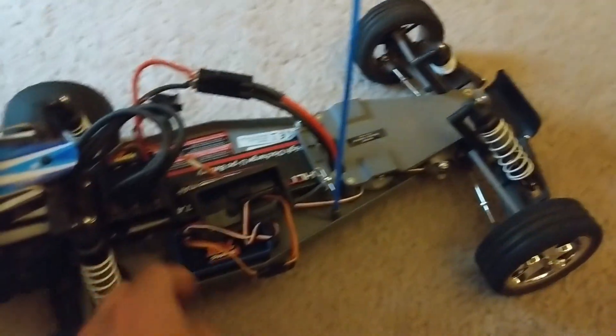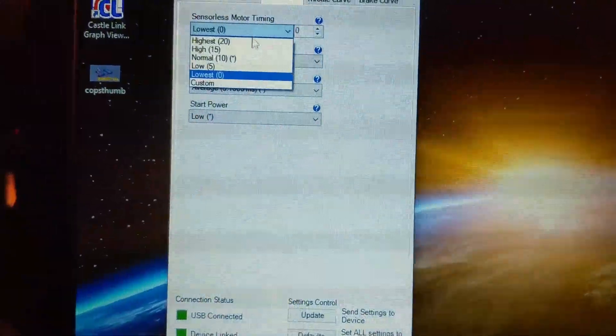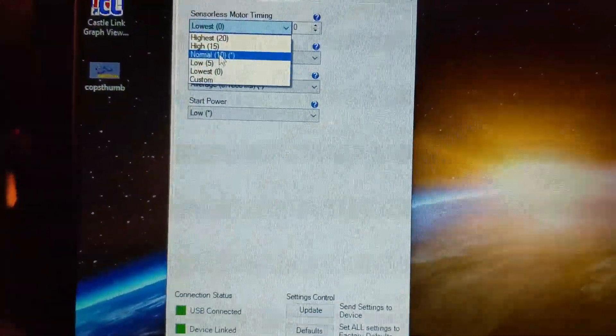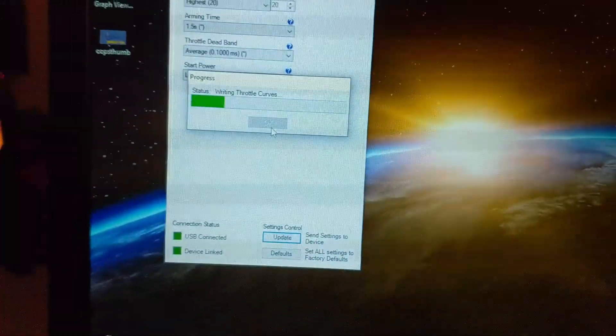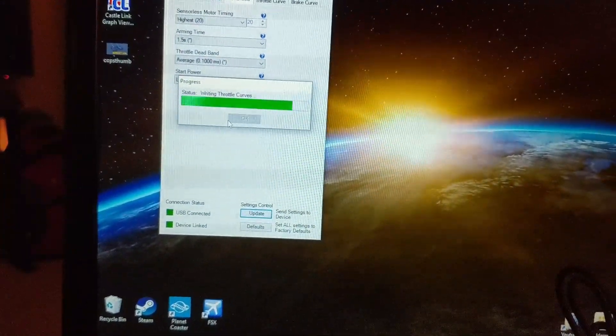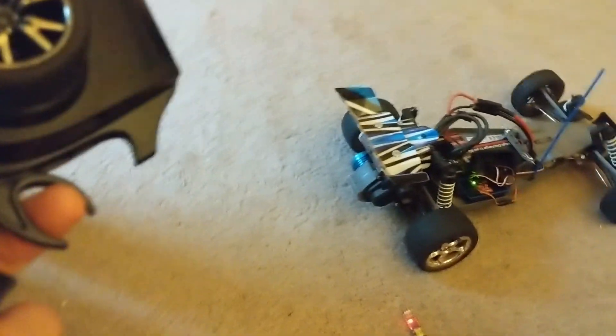So now I'm going to unplug it again and reconnect it to the programmer. We're in. Let's go ahead and change the timing — I'm just going to go to highest and see what happens. Go ahead and update it again. Let's see what happens. Still binds.